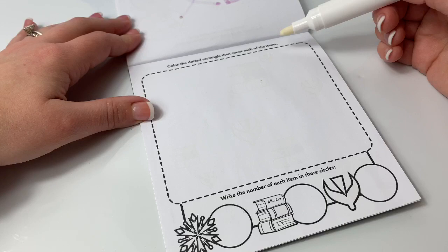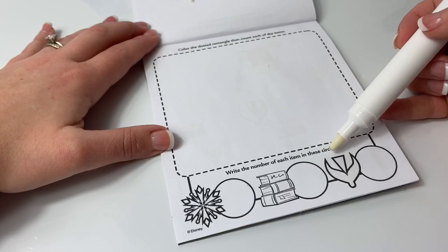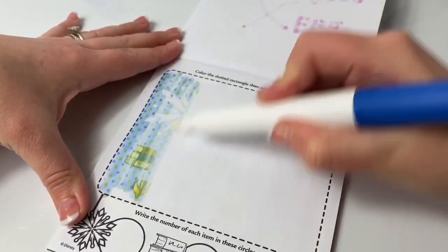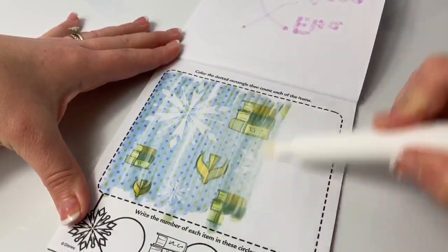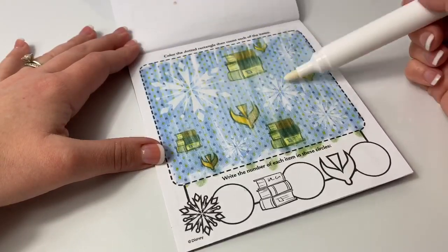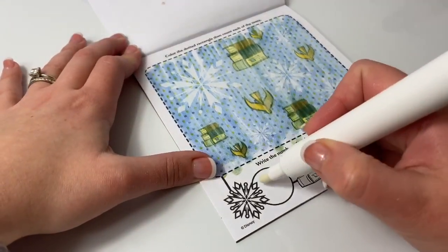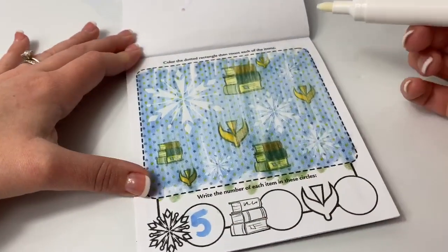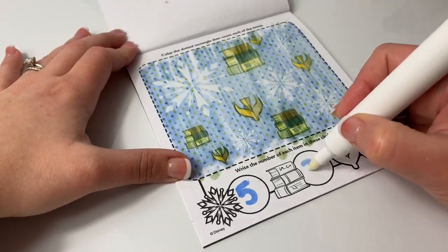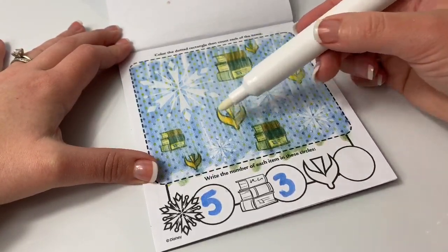Color the dotted rectangle and then count each of the items. Write the number of each item in these circles. Snowflakes: one, two, three, four, five. Books: one, two, three. Arendelle Symbol: one, two, three, four.